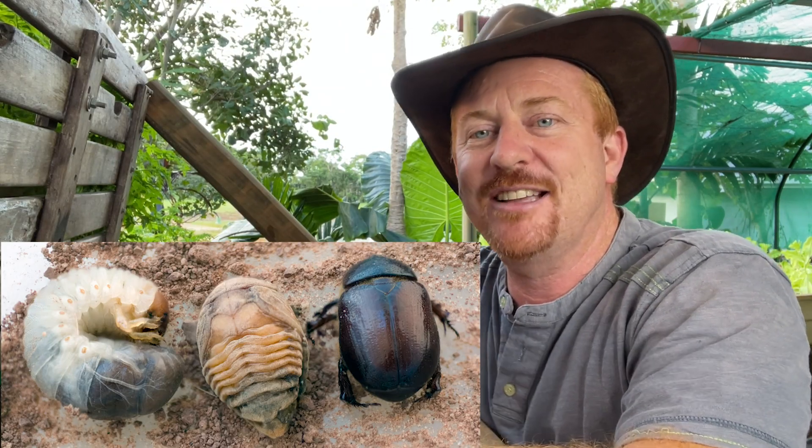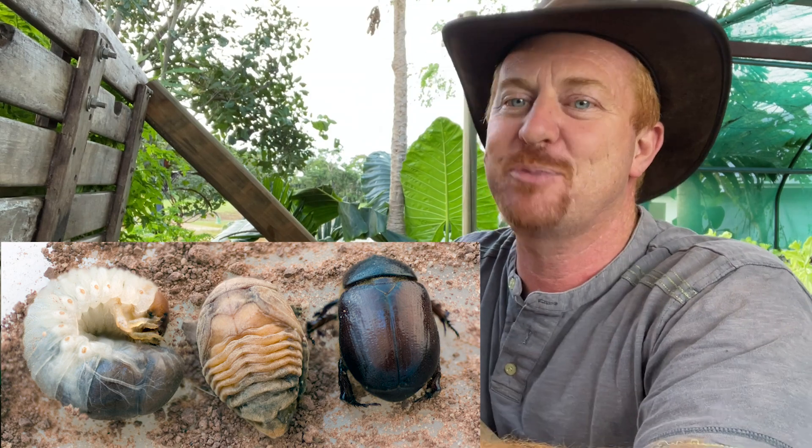The curl grub is a scarab beetle and there are 2,200 different species here in Australia, and there are a lot more species throughout the world, so they are very common. They're also called a white grub by some people, or a curl grub in other areas, but essentially they're a scarab beetle. Now there are two main pest species of the scarab beetle here in Australia: the Argentinian scarab beetle and the African scarab beetle.